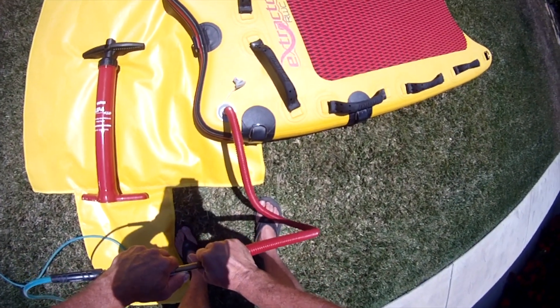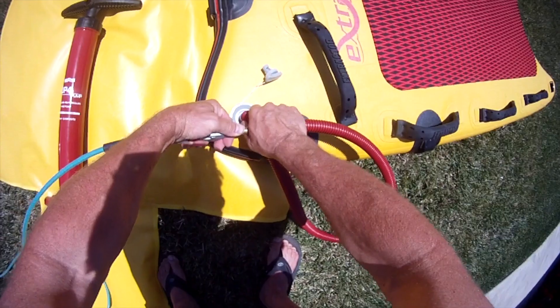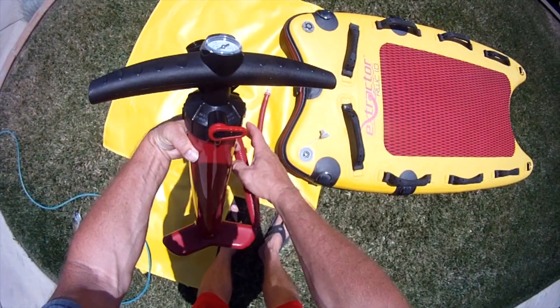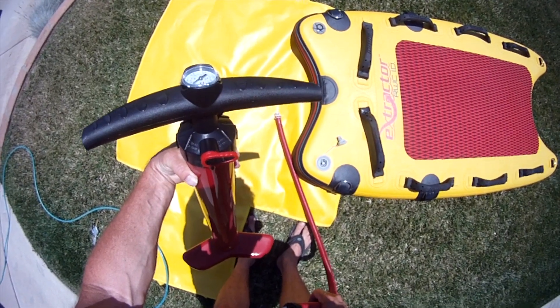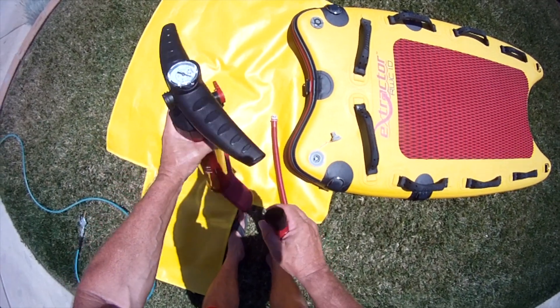Once the sled is blown up most of the way, disconnect the pump hose from the stem. To finish blowing up the sled, switch the dual action valve to dual action. That way every time you pull up or push down on the pump, it's blowing air into the sled.